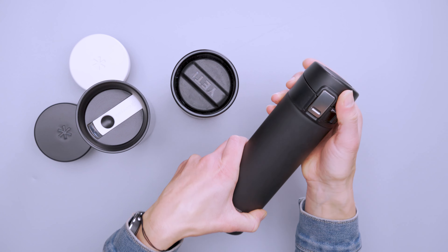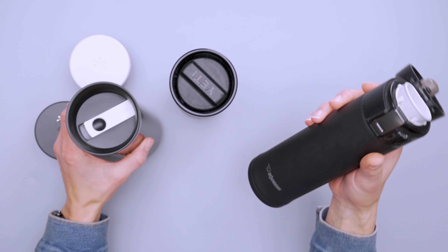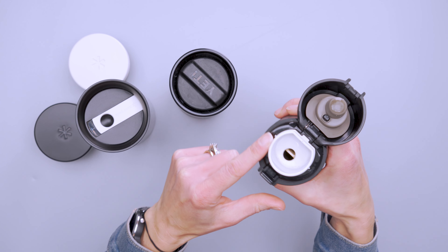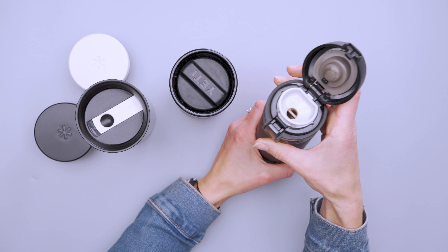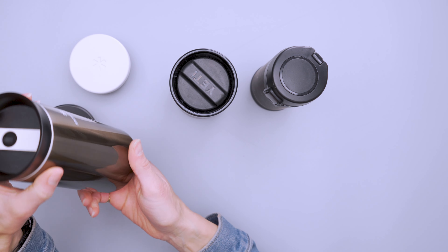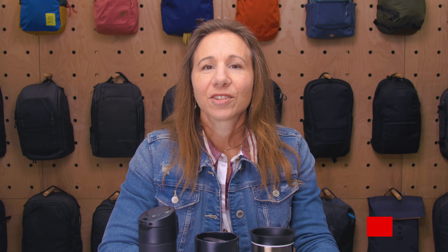I've also got the Zojirushi here, which has its own locking mechanism right in the cap so you can't accidentally open it — you just slide it and go. It's about eight and a half ounces, so comparable to the Snow Peak, however I don't find it as nice to drink from. It's also got this white cap that's hard to keep clean — you can see some coffee staining from lots of use. The Snow Peak is arguably the more aesthetically pleasing of the three, though you will have to make room in your pack for the extra lids.